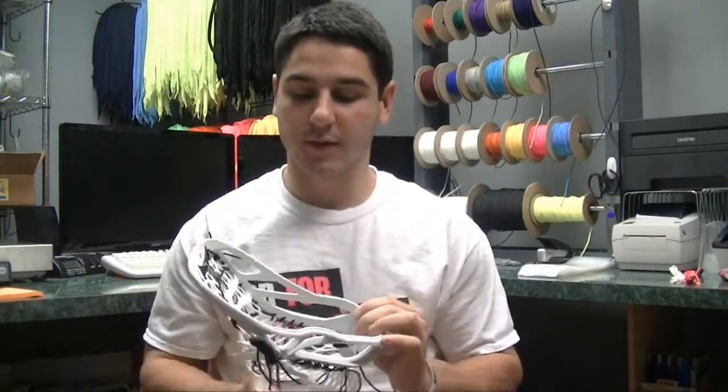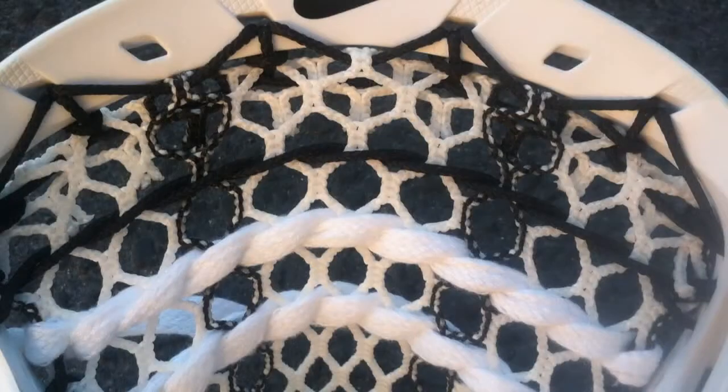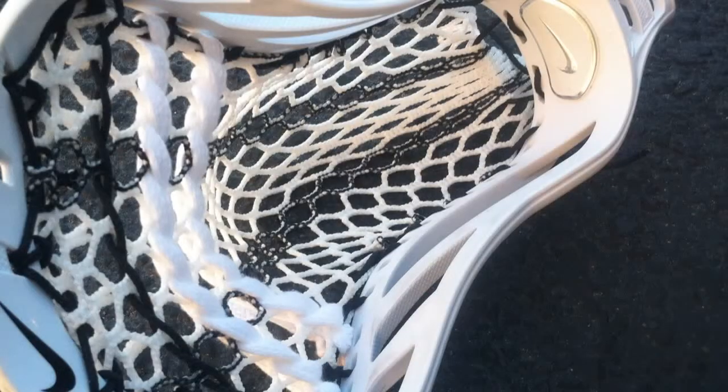This week we are reviewing the Nike Lakota U. The Lakota was one of the best-selling heads of 2012 and 2013, and they came back and made an X-PAC version. So it's got 3 inches down low, 6.5 up top, legal for all levels of play.